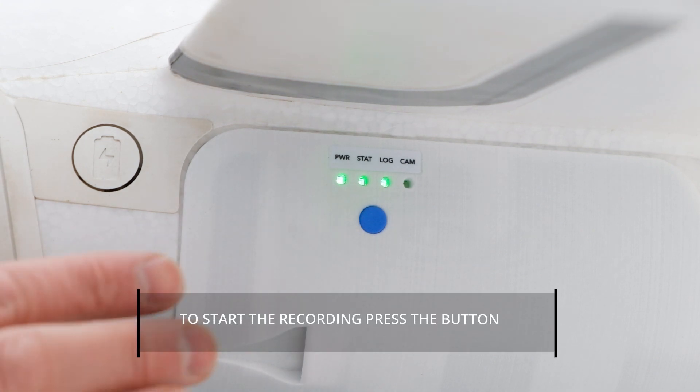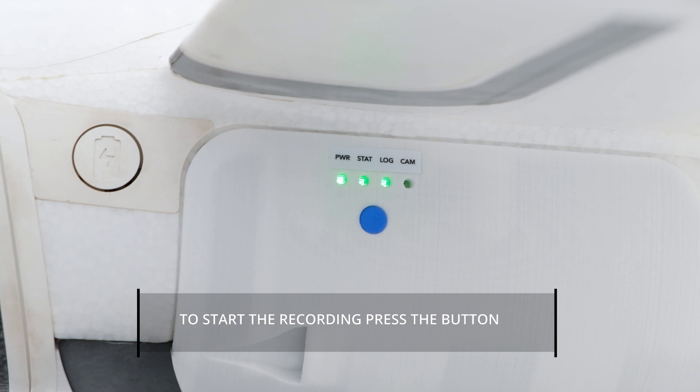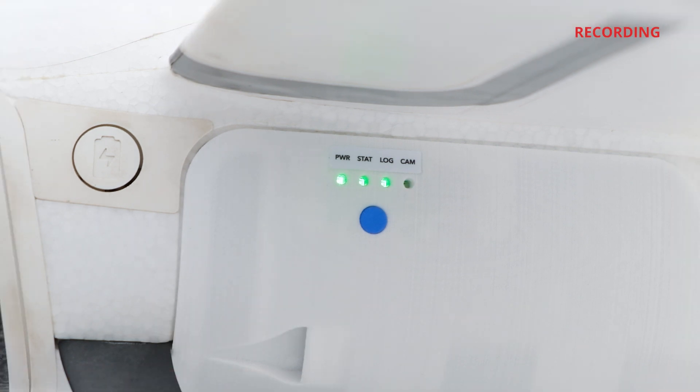To start recording, press the blue button. When the log LED light flashes once per second, the LiDAR scanner records the data.